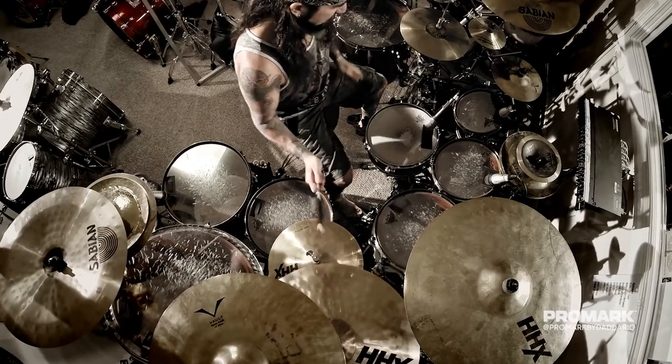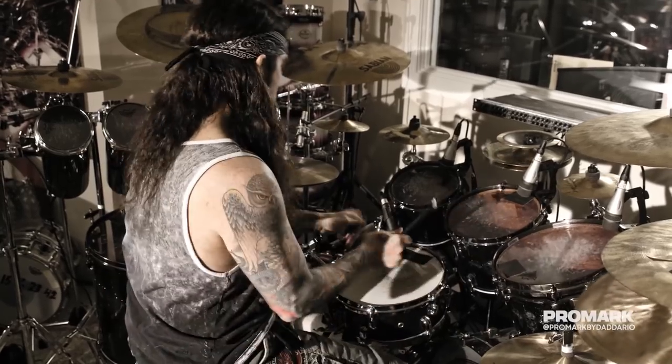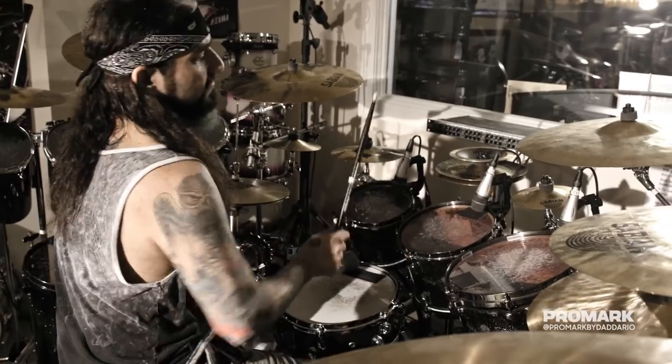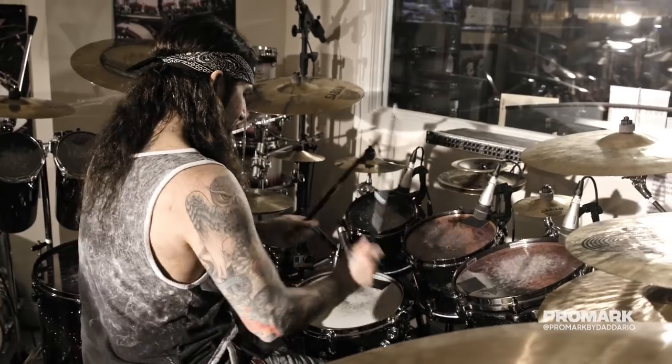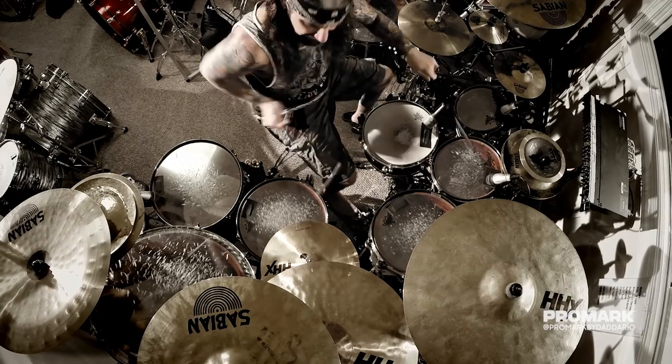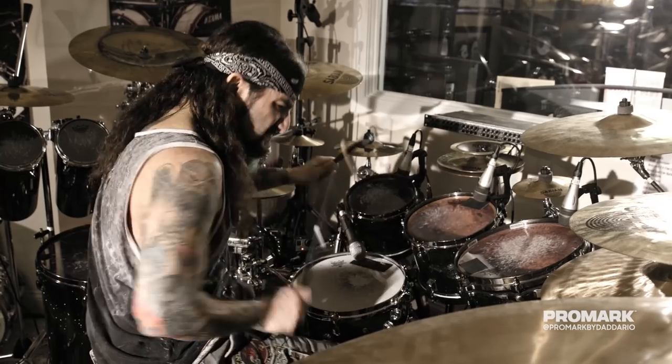I spend so much time on the road with all these different bands and so much time in the studio. You never know what situation is gonna come your way — everything you've seen in Spinal Tap is true. Between my 420 and my 420X, almost any musical environment I find myself in, I can now handle it.